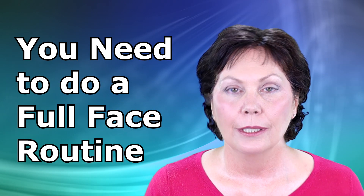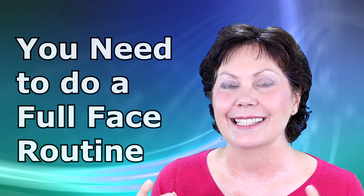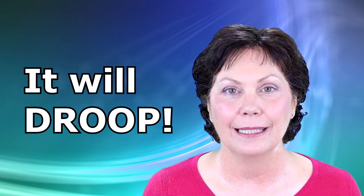So if you want to do more, you'll need to do a full face routine. Because the thing is with your nose is that if you over-exercise it, it becomes misshapen. And if you are doing a full face routine and you don't exercise your nose, it will start to droop. You can really do some damage.